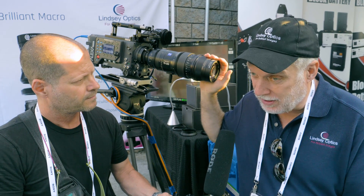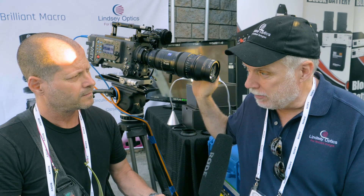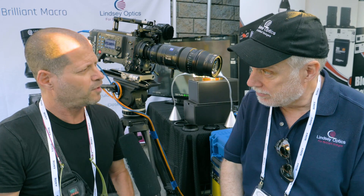The lens is $2,100 and the adapters are $98 each. Availability is around August 1st, 2017. Thank you very much, and thank you very much for watching.